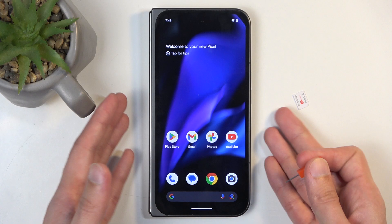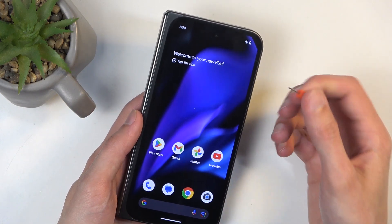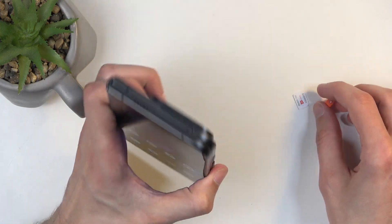But if you have a physical SIM card like I do, you can add that instead. For that you will need a SIM eject tool, which comes provided with the device in the box. But if you can't find it, a paperclip with one end straightened out should work just as well.